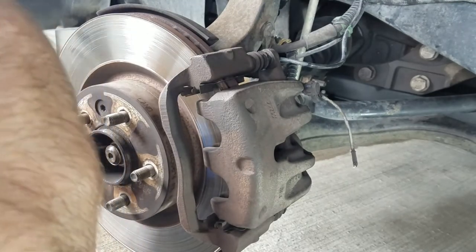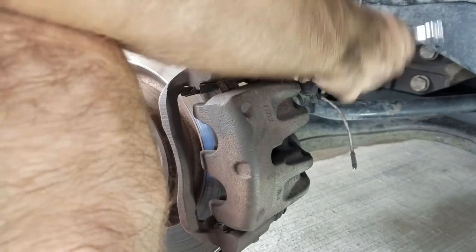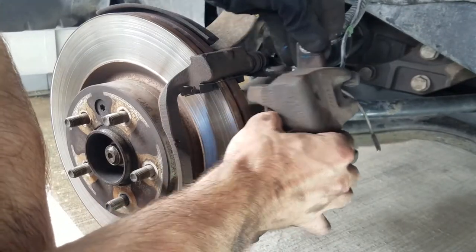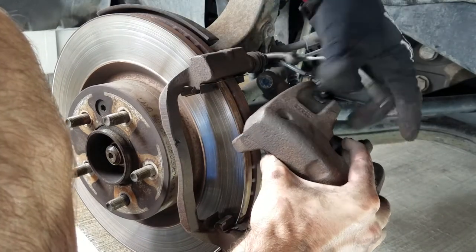Once the pads are removed, you can completely remove the caliper from the anchor plate by fully removing the top 13mm bolt. Land Rover was kind enough to provide a nice little area to hang the caliper while you're working. Try to avoid having the caliper hang by the brake line.